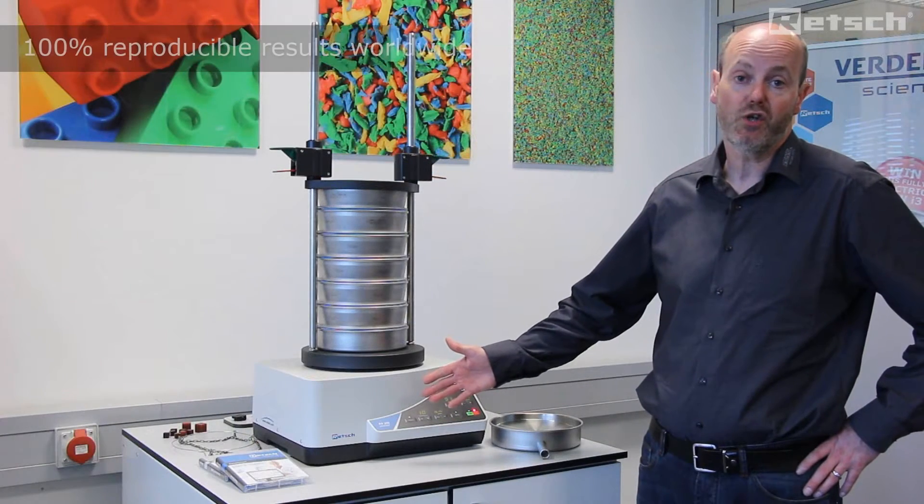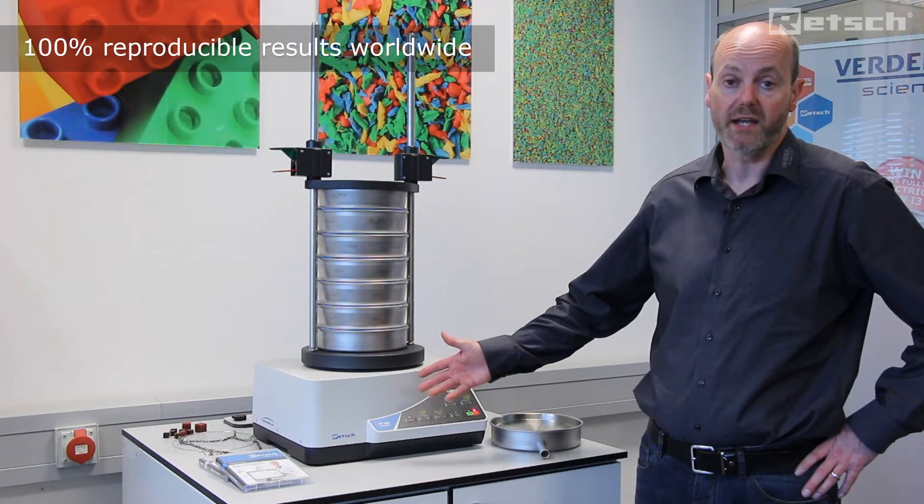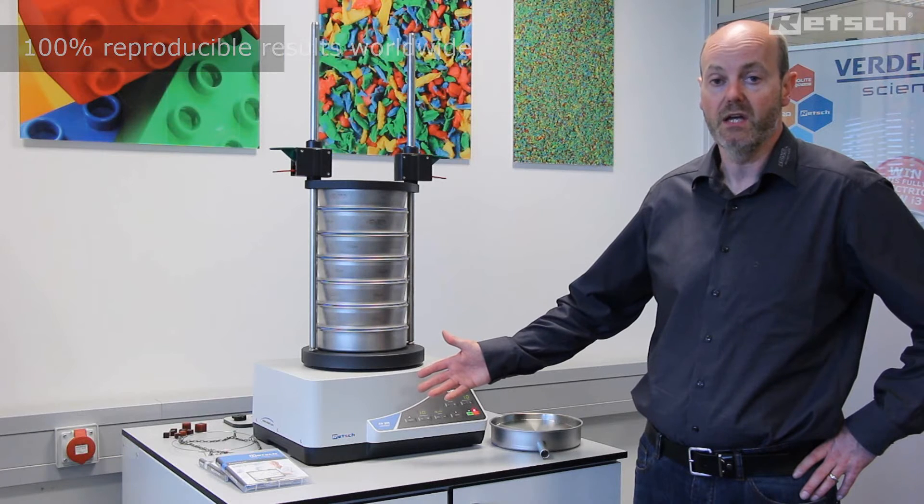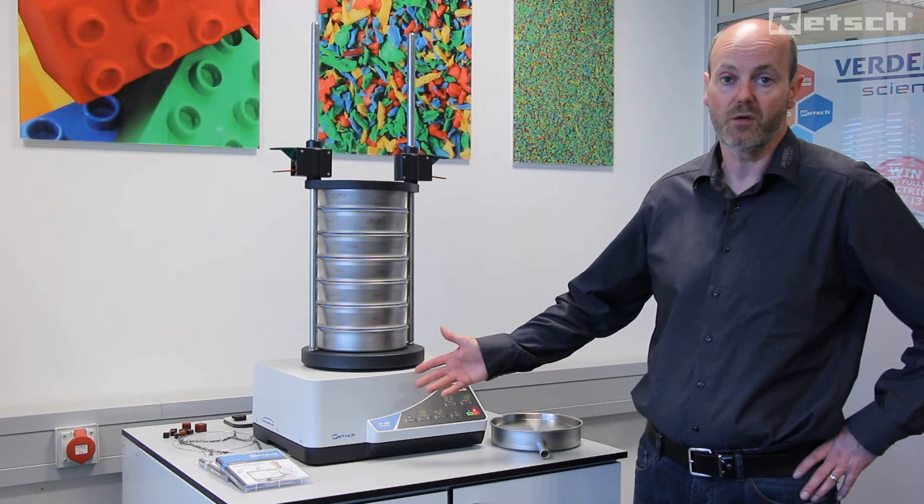The AS200 control model is trusted worldwide to ensure truly reproducible particle size determination results are guaranteed every time. To find out more about this instrument, please visit www.retsch.com.